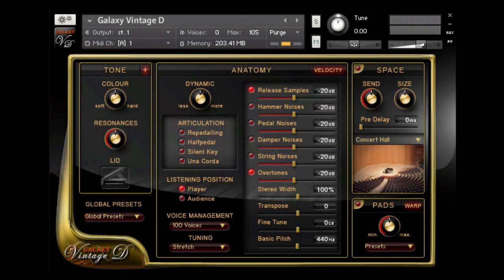With the new user interface, everything is directly accessible and with Galaxy Pianos there's a lot you can tweak, customize, and personalize. There are four sections on the main page of the user interface.